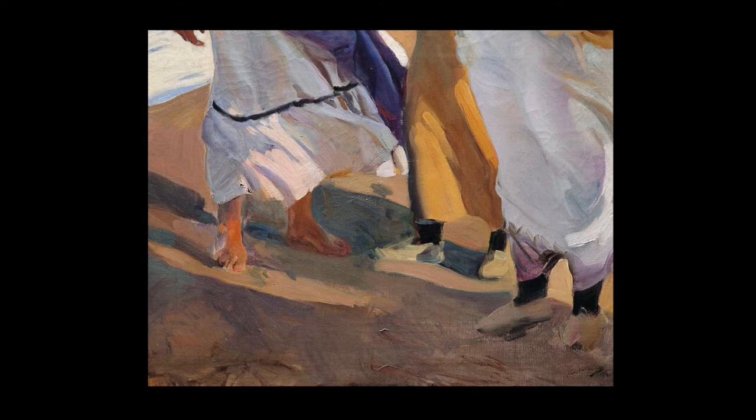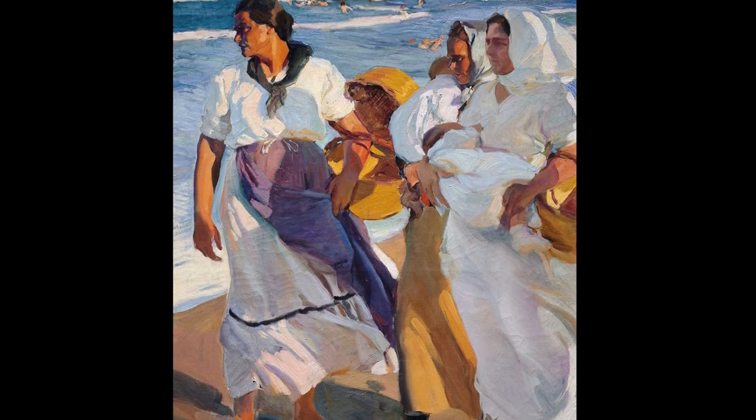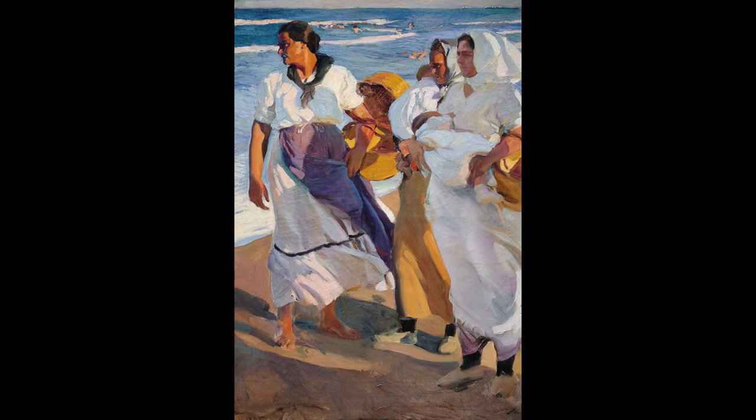It combines the fresh, flowy feeling of Impressionism with the structure and drawing gained through academic training. You can see evidence of Sorolla's brushwork in the foreground sand and in the loose handling of the subjects' shoes, feet, and dresses. He does such a great job of handling his color, toeing the line between really high saturation and restraint. His colors are bold and intense, but not over the top. I love how he uses the complementary color pair of violet and yellow throughout the piece to create a great sense of energy.